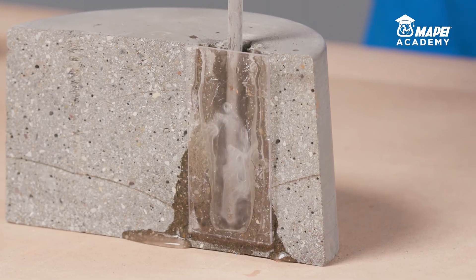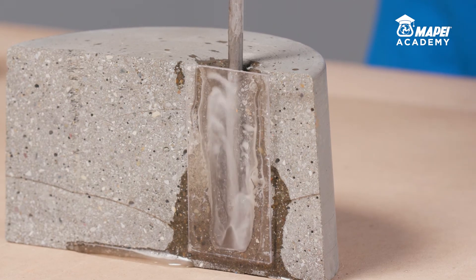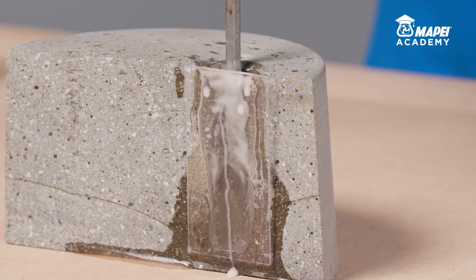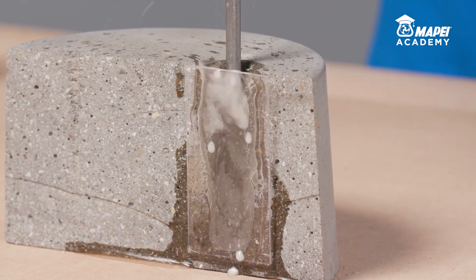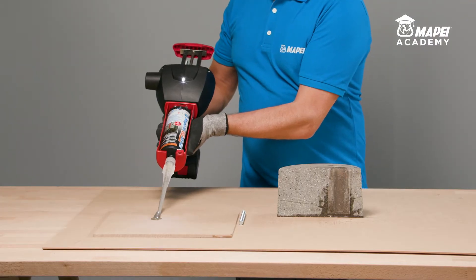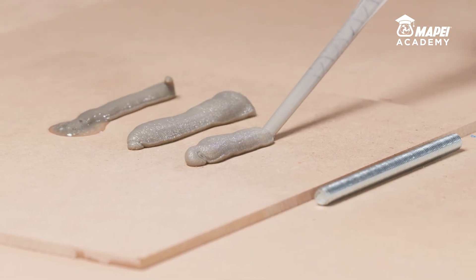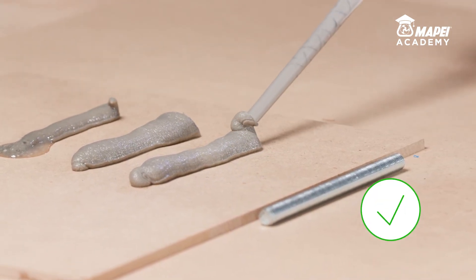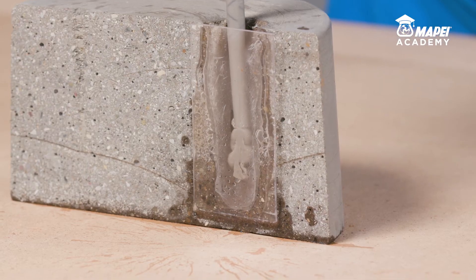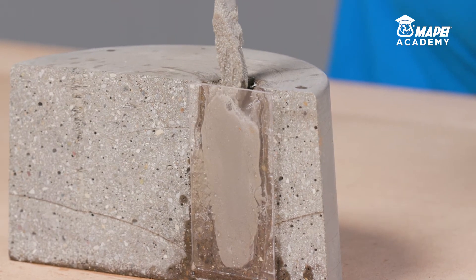Thoroughly clean the inside of the hole to get rid of any loose or detached parts. If there is any water in the hole, it isn't necessary to completely remove all of it, because MAPEFIX VESF can also be used in wet and saturated holes. When a new static mixer is used, always dispose of at least the first three shots of resin until you obtain a uniform grey colour. Immediately after this operation, inject the resin into the hole starting from the bottom. Fill the hole to at least 60% of its capacity.